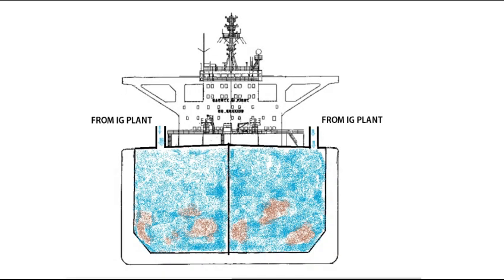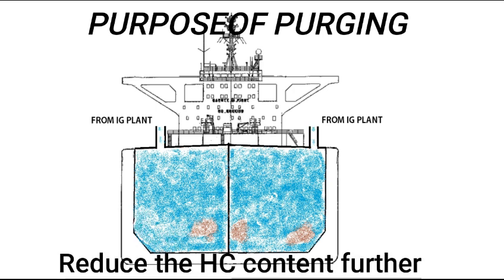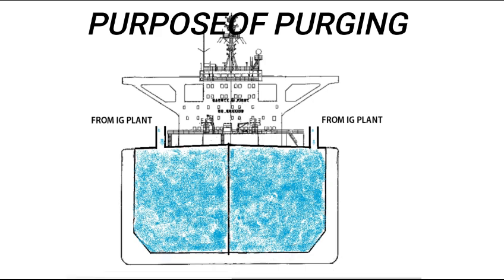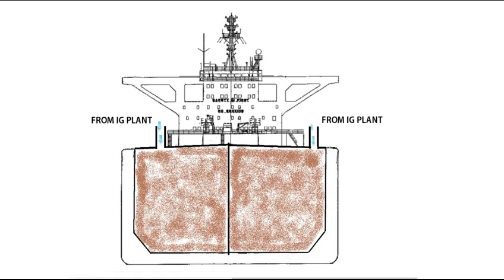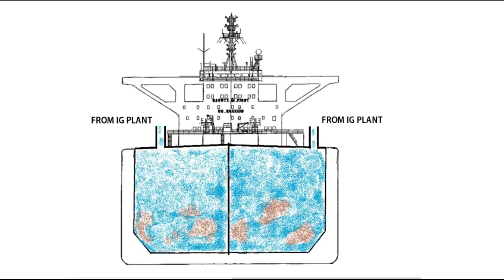Now let's see what is purging. Purging is the process of introduction of inert gas into a tank already in inert condition, with the purpose of further reducing oxygen content and reducing the existing hydrocarbon gas content to a level below which combustion cannot be supported if air is subsequently introduced to the tank. So during inerting, we introduce inert gas to a tank which is not in inert condition, whereas purging involves introducing inert gas to a tank already in inert condition.